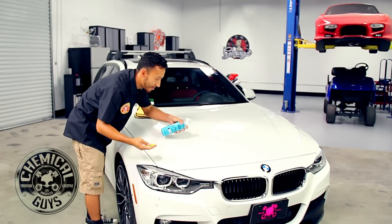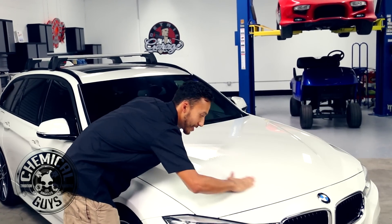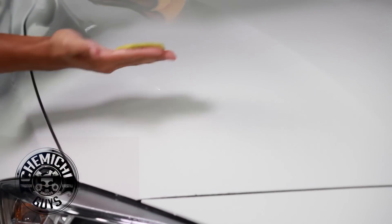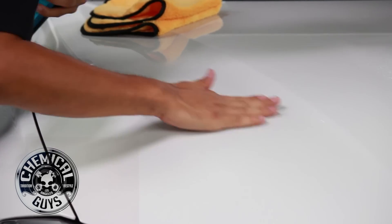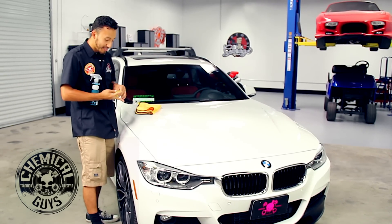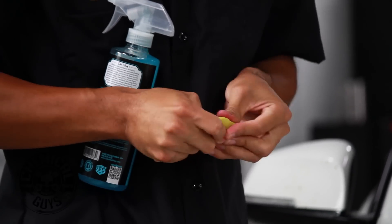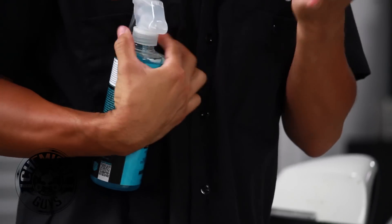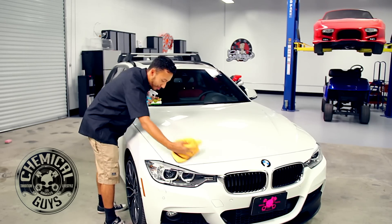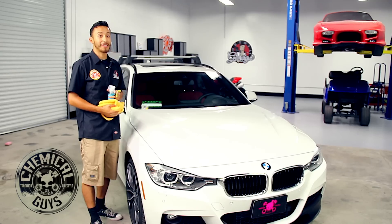Once you apply your Clay Luber — apply a little bit more — grab your clay bar and work it in with an up and down motion. You can also go left and right. What this does is it preps your vehicle for any waxes or sealings you want to apply. As your clay starts to get dirty from contaminants, just knead it in and work it back into a small disk. Now that we've dried off all the residual from the vehicle, we're going to move on with Jen. She's going to be applying our SS6 protective coating.